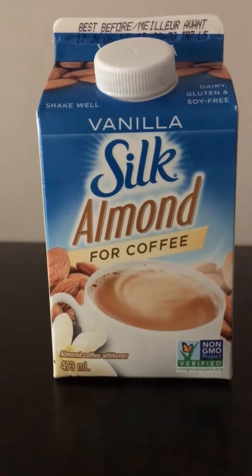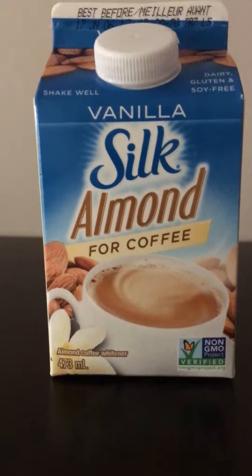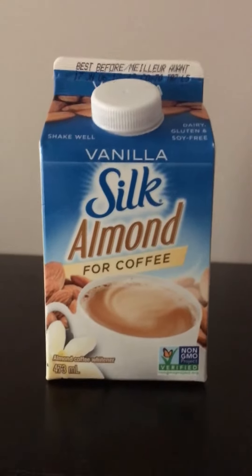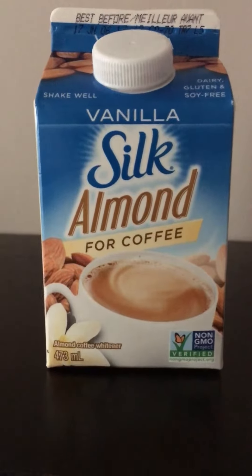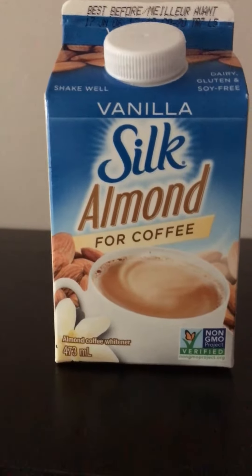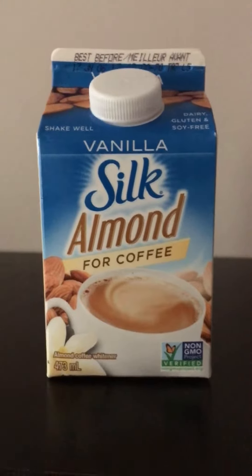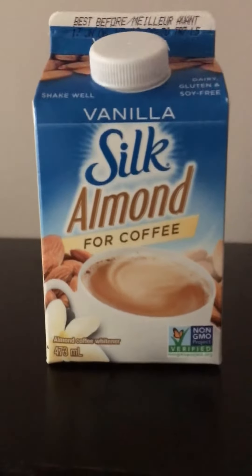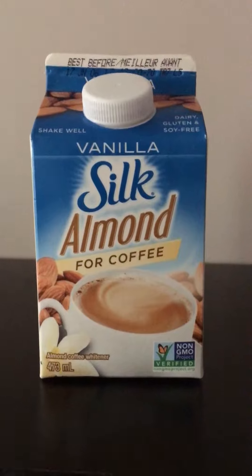This Silk Almond for Coffee milk, vanilla flavor for coffee, is something I've used before and I'm going to incorporate it into my plant-based diet. I don't know why, but regular almond milk — whether it's vanilla or unsweetened — same thing with cashew milk or coconut milk. After a week I just seem to get red itchy skin. I don't break out in hives or a really hard skin rash, but it's enough to really bother me.